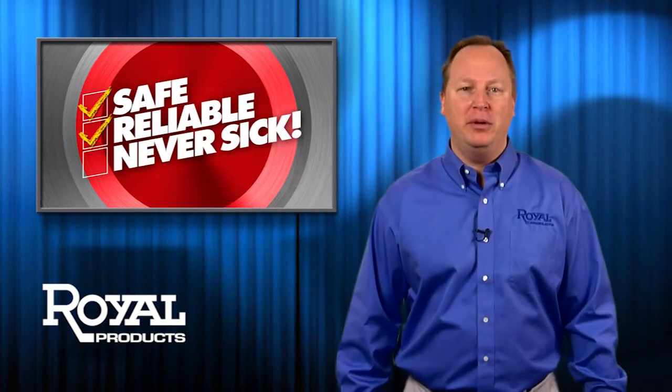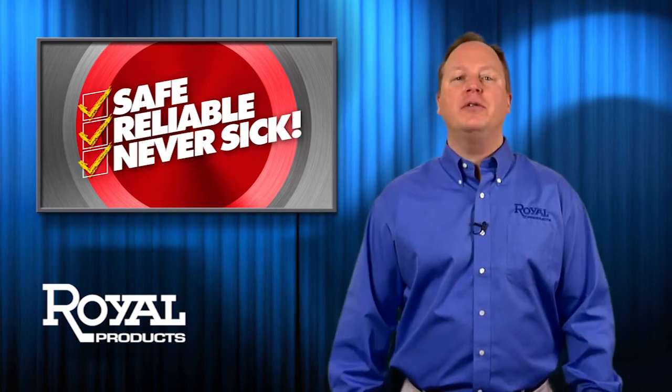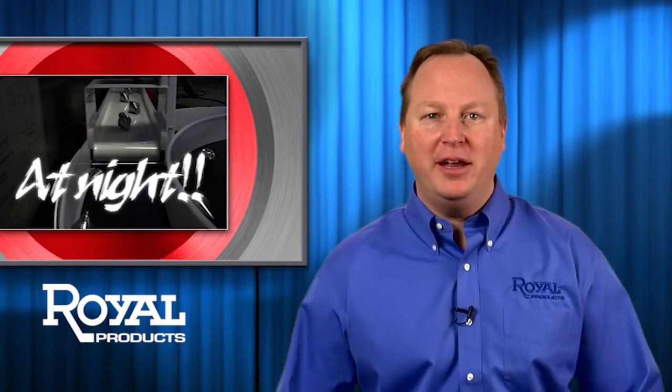Rotorac is safe, reliable, never takes a sick day, and it's a snap to install. Run your CNC lathes during lunch, over the weekend, at night. Unattended.